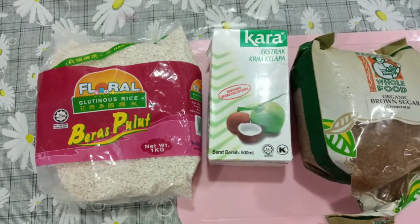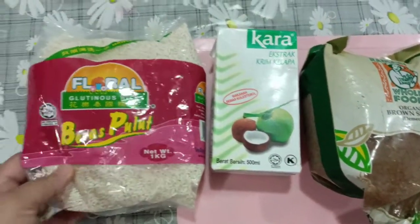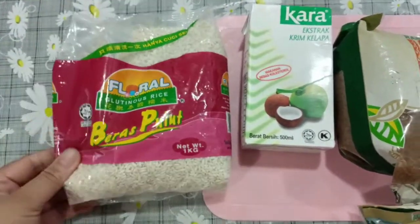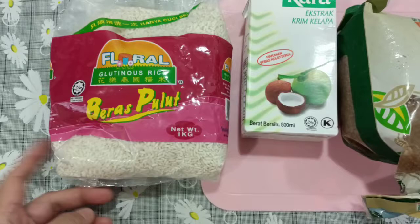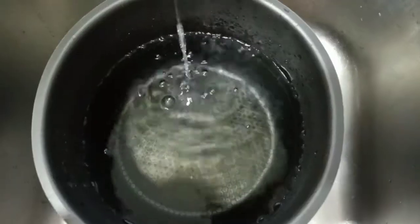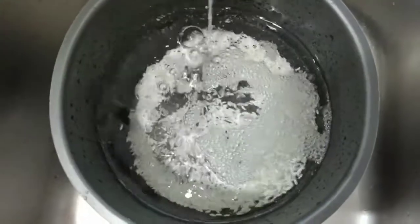First, I want to wash the glutinous rice and cook it using my pressure cooker.